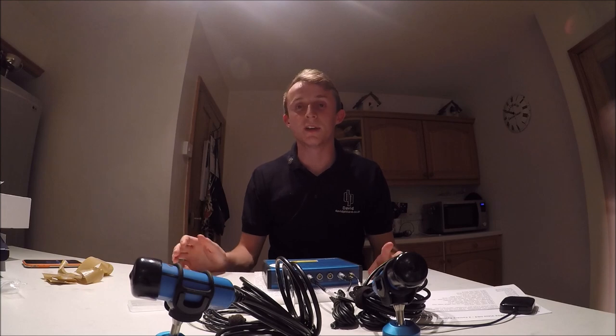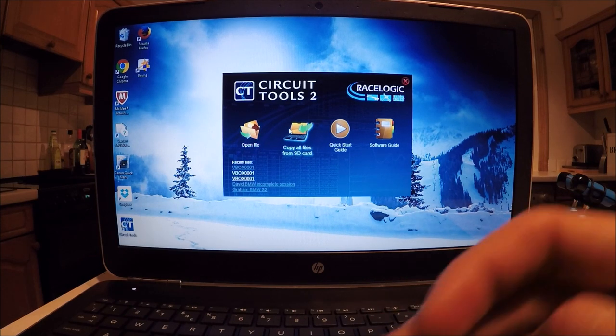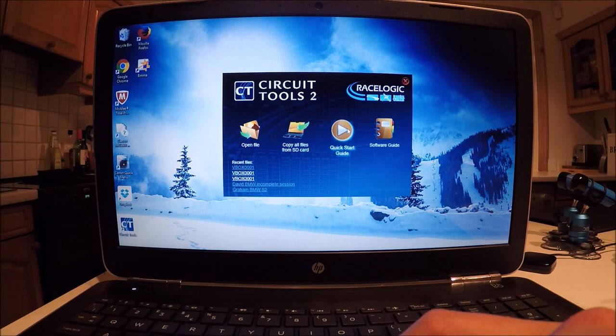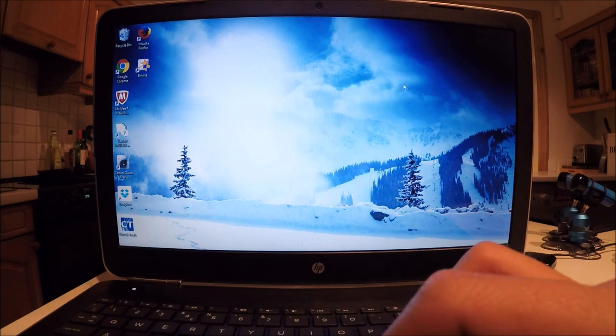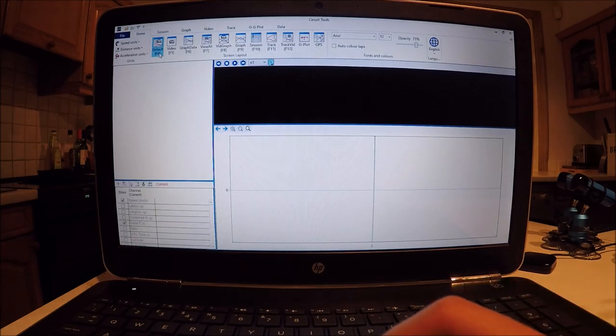This is the opening screen of Circuit Tool software. You get the option to open a file directly from an SD card or from your hard drive. There's a very handy feature that copies all V-Box-recognized files from an SD card onto the hard drive in a file location you determine — where you want it saved and what you'd like it called. There's also a quick start guide and the full software guide. You can close it and open a blank version of Circuit Tool, then set it to the default setting.